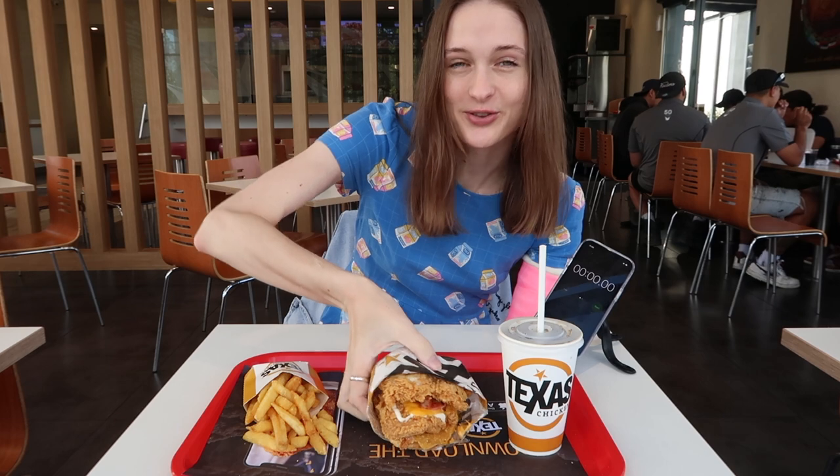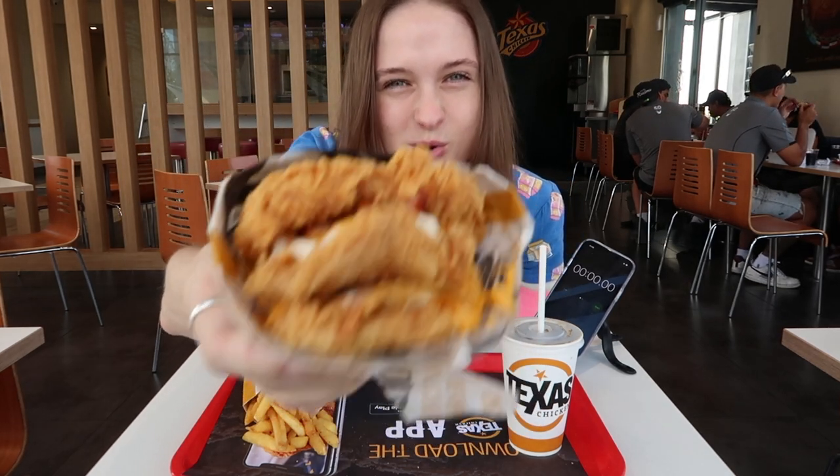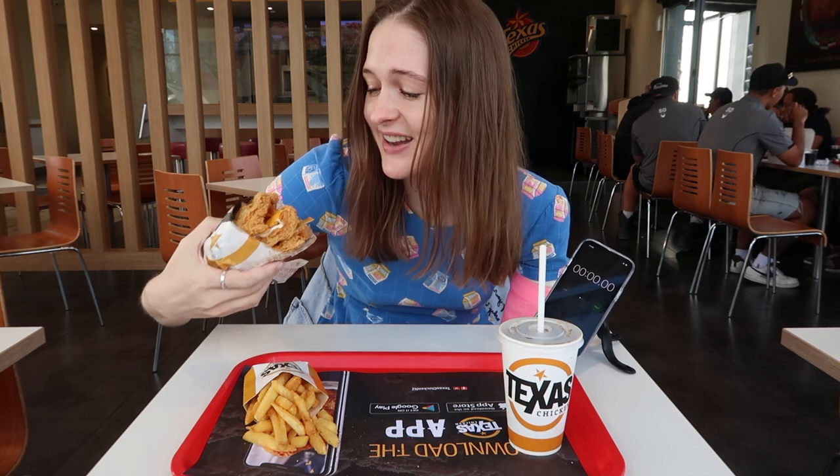Hey guys, it's Nelly here. Today I'm down at Texas Chicken and I'm about to take on their brand new triple stacker combo challenge. This thing is absolutely insane — it's got three layers of chicken, cheese, bacon, corn chips, and mayo. It looks absolutely delicious and it smells even better.